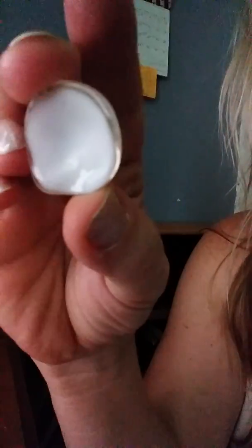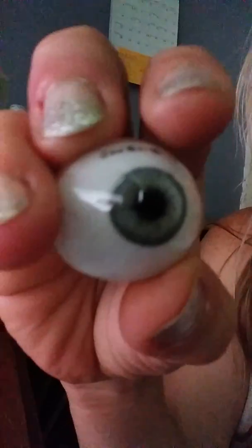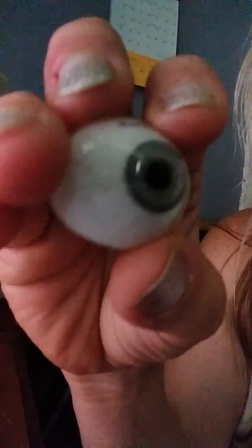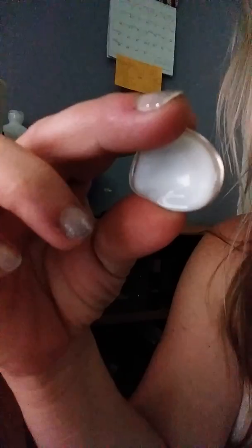Now the backside of this — people think it's a round ball, but it is not. It's literally like a cup. It suctions to your eye socket because the only thing holding this in is your eyelids and then the suction — the round part right here — the suction that goes to your eye socket. This is what a real prosthetic eye looks like.